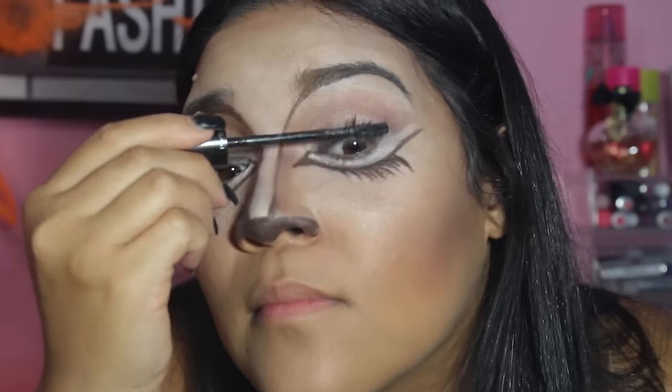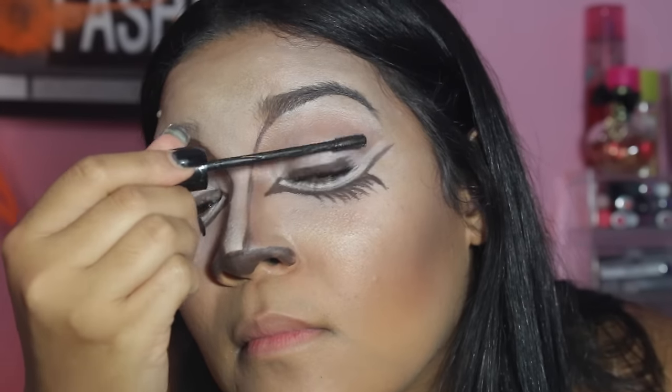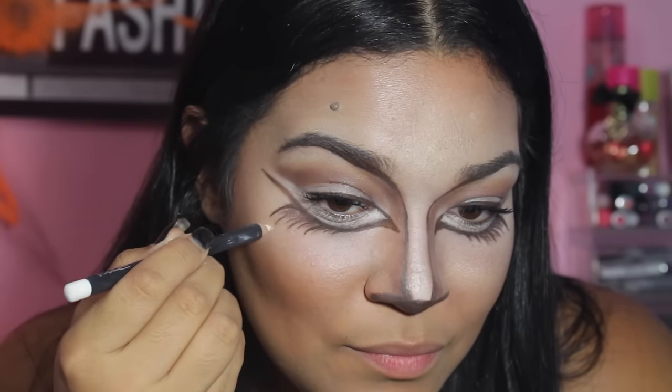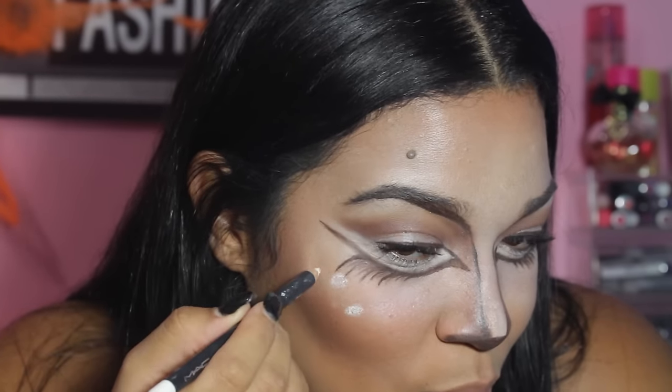Now I am applying my favorite mascara, the Upward Lash. To make the deer makeup look more realistic, I am applying dots with my MAC Fascinating Eye Pencil.